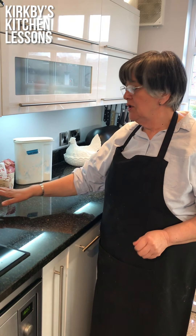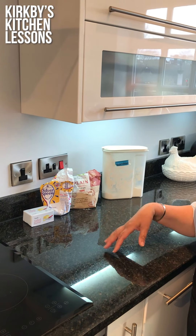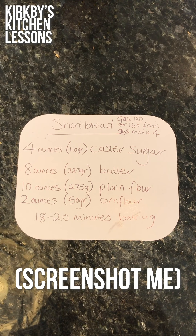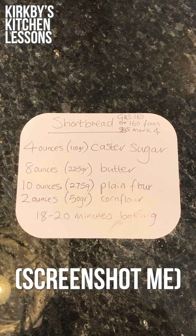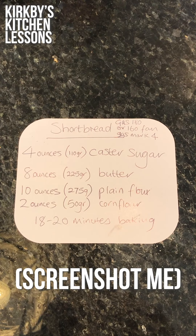The ingredients you will need are butter — you could use margarine, but for this recipe I do prefer butter — caster sugar, plain flour, and I also add some corn flour. I feel that this makes it a bit more crisp.